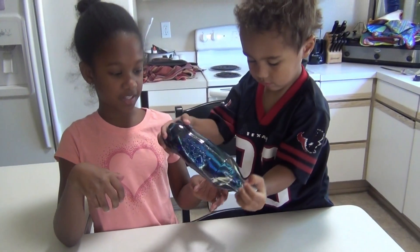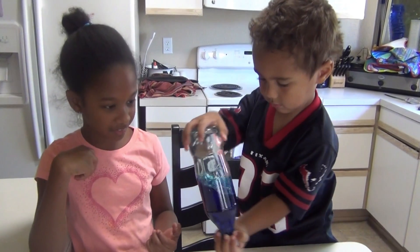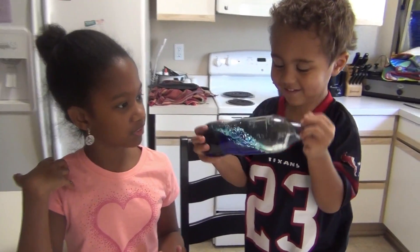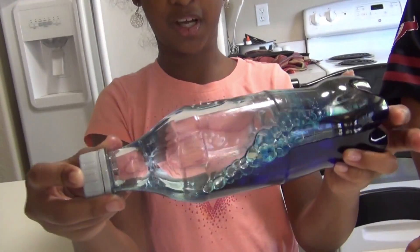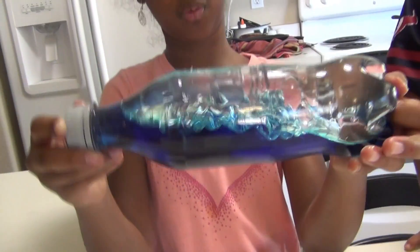You can even turn it upside down and the water never mixes with the oil. Isn't that cool? So it kind of looks like an ocean. Look at the waves.